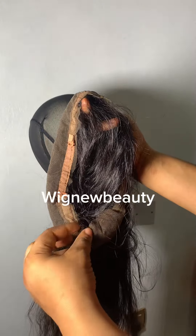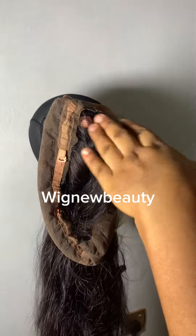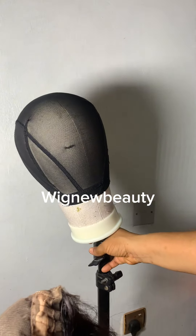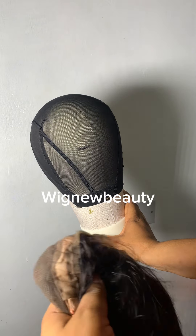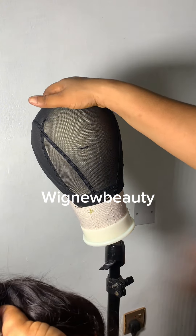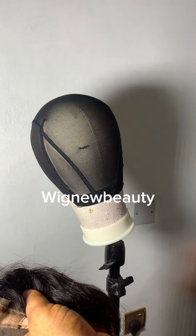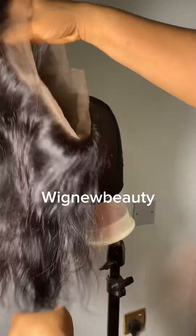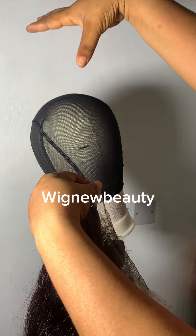When your client sends you this type of wig and there's no net at the middle, the next thing you are going to do is to install your wig cap. Normally we use a wig cap — normal size 22.5 or 23. You adjust your wig cap the way we use to sew other closure frontal wigs. Then you place the 360 wig on the wig cap.